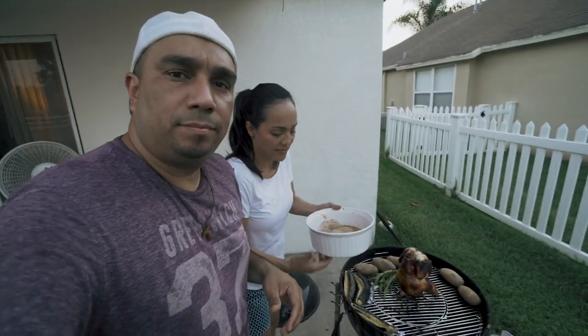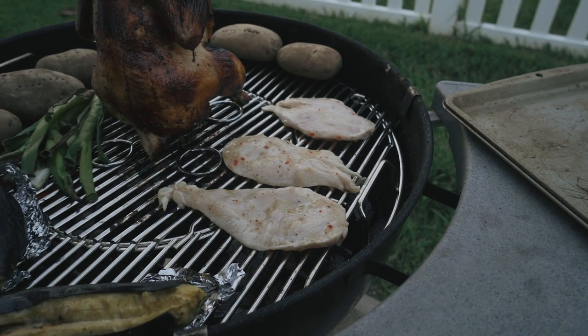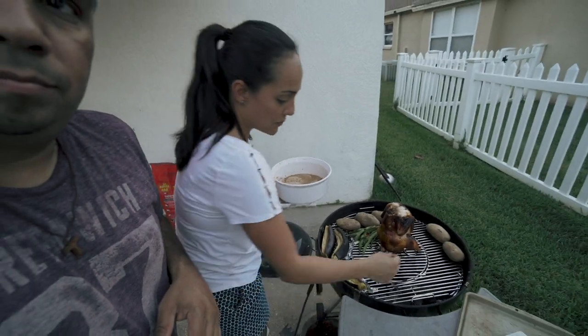Julie, what's going on? We just have some extra boneless chicken breast that we're going to add — since we're here grilling we might as well do that for lunch tomorrow.